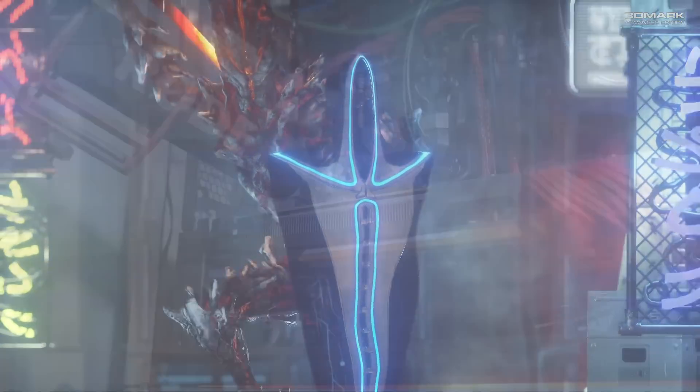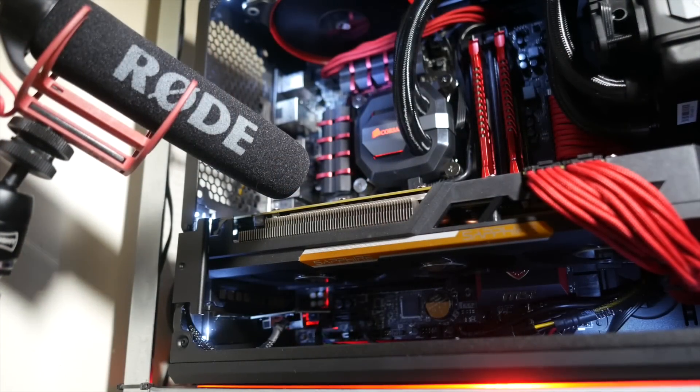On to the question of coil whine — I'm happy to report that while it is there, it is a lot more subtle than the coil whine I got from the R9 Nano. It kicks in later at higher frame rates and is a lot quieter and less piercing. In fact, even with my system positioned next to my head with the side panel on, under normal use conditions I never actually heard the whine.